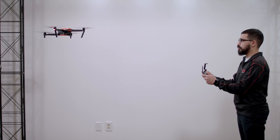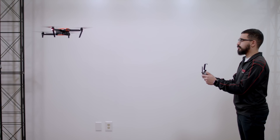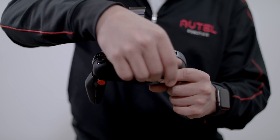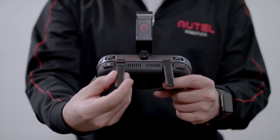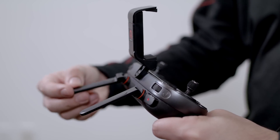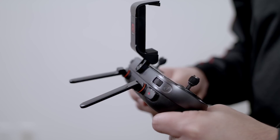As you fly further out, you may need to tilt the remote controller up to maintain strong signal strength. You can also rotate the antennas the full 270 degrees as well. This configuration may be more comfortable for some and provide a stronger signal strength when using larger devices for viewing.